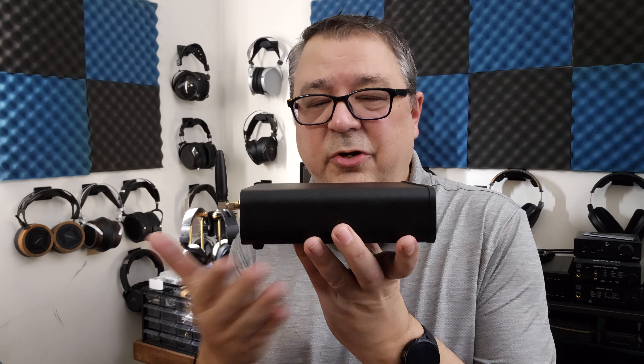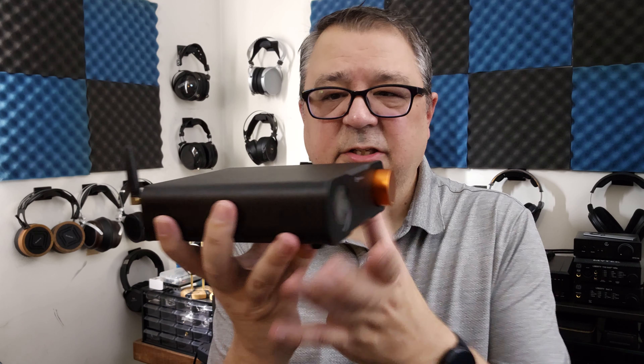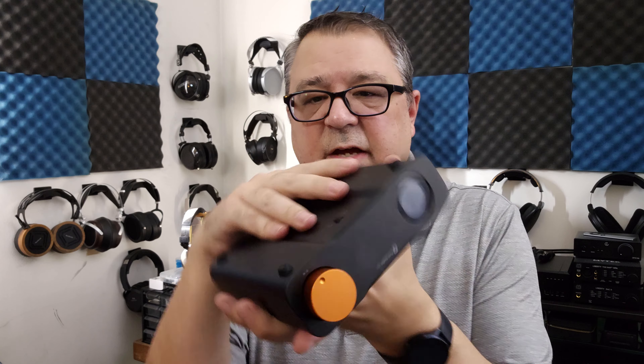The Fosse Audio ZD3 will set you back $180. It is a DAC preamp, and if you're familiar with Fosse Audio products, this is going to remind you very much of the looks of the Z line. Other than the missing vents on the side, it looks very similar — you have the burnt orange copper volume knob, those rounded edges, aluminum construction, and a little heat sink on the bottom. Overall it's a very nice looking, attractive device.